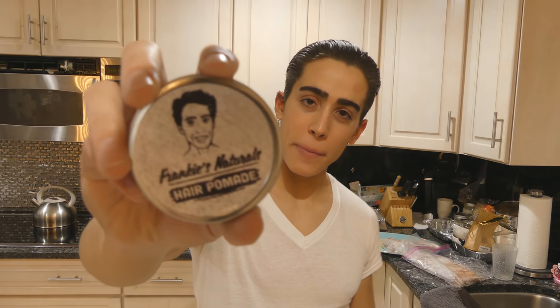Frankie the Grease wants to see how slick you really are with his hair pomade. Whether you are a slick Rick, a dapper Don, or a sleek Stacey, you can style your hair in a variety of ways — from a nice Italian hairstyle to an old-school part, and even curls. I have curled my hair with this product before, and for any of you lovely young ladies out there, this is perfect for ponytails as well as curly hair.